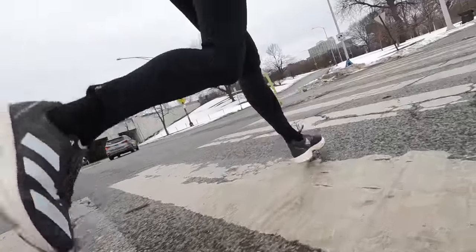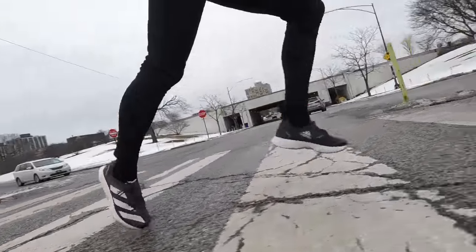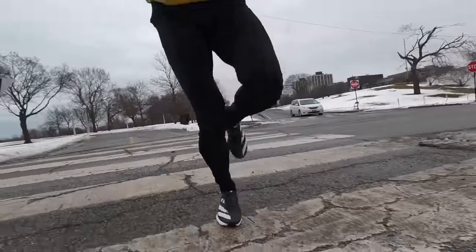Today's workout was 10 x 3 minutes at 5k pace with two and a half minute recovery jogs — basically a modified Yasuo 800 workout, or a Yasuo 800 workout how I like to do them when I'm doing them on the road rather than on the track. With a total of 13.87 miles for the day. A great way to take the Takumi Sen 8 for a first run.